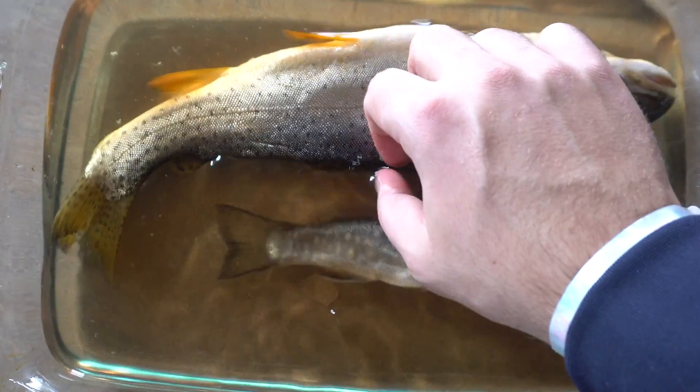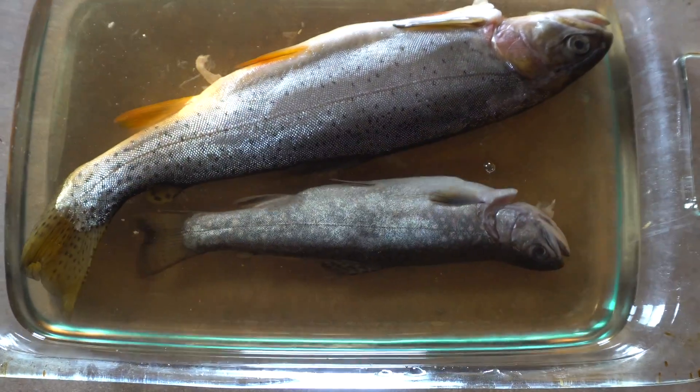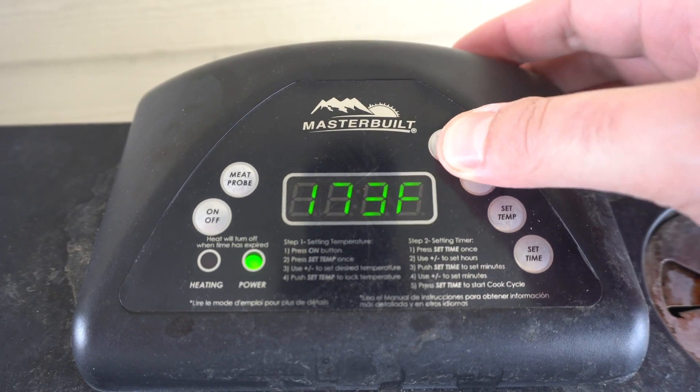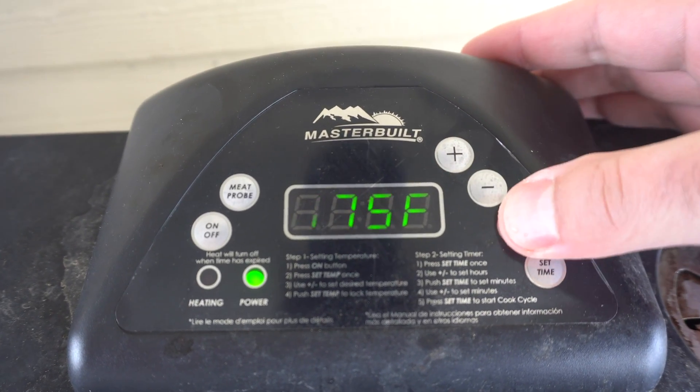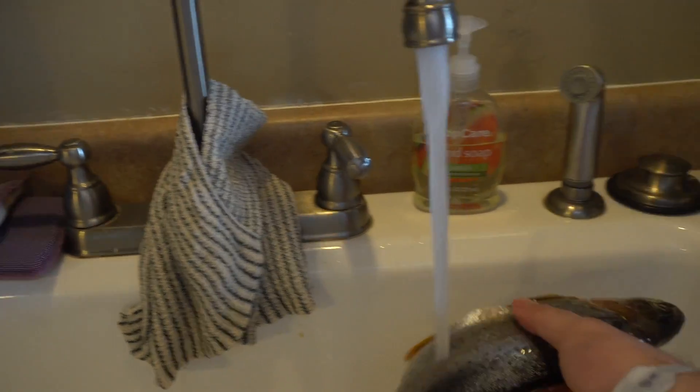Partway through I'll just flip the fish to make sure it's getting brined evenly. Once it's been several hours, I'm going to turn on my smoker to probably 175 degrees somewhere around there. I'm going to take my trout out of the brine, rinse them in cold water, and just dry them off.